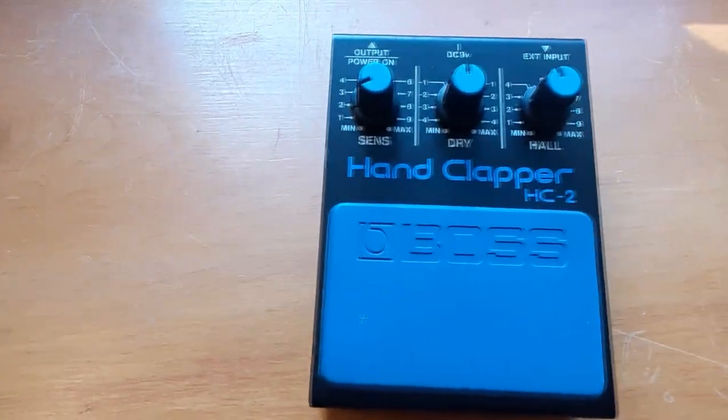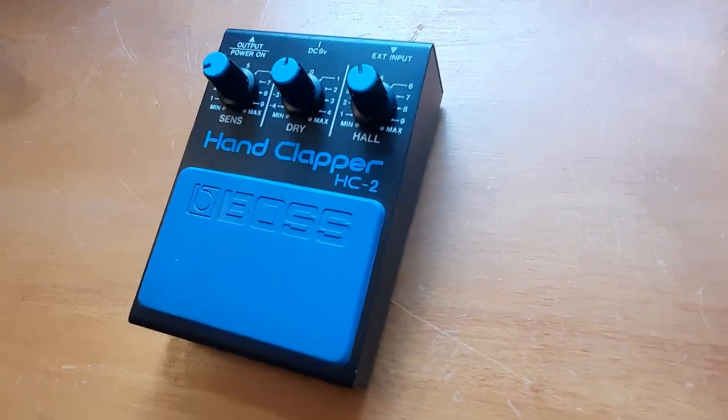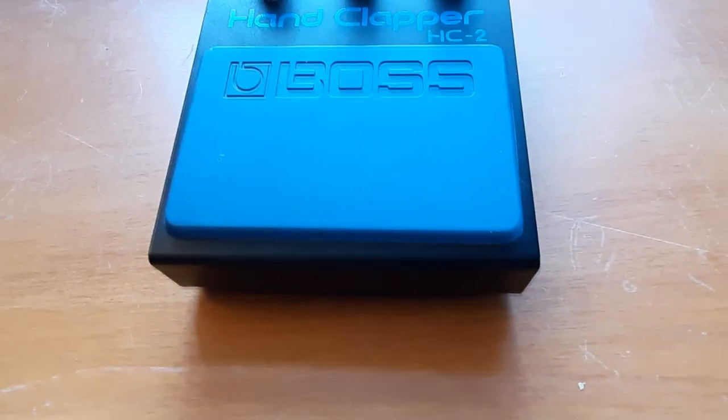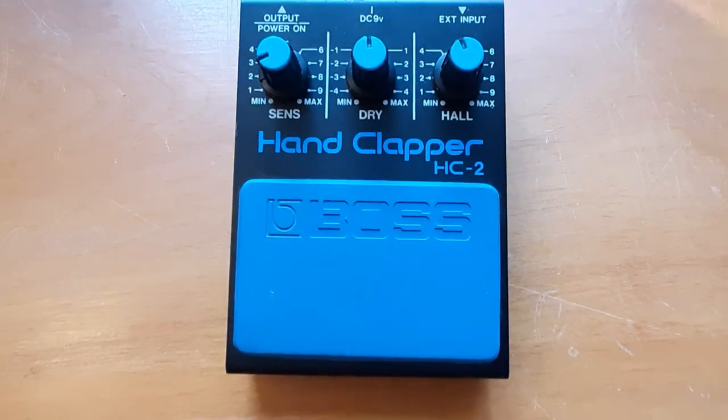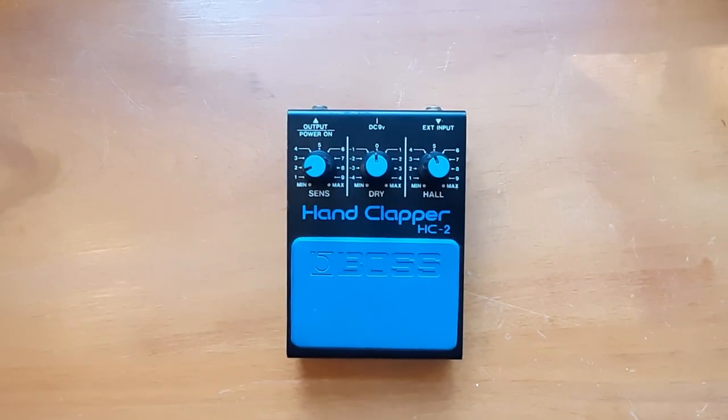Hello everyone! Today we're looking at a Boss Hand Clapper HC2, made in Japan between 1984 and 1985. The HC2 is a single-function hand clap synthesizer. It sounds similar to the TR-808 and 909 clap and uses a variation of the same circuit.